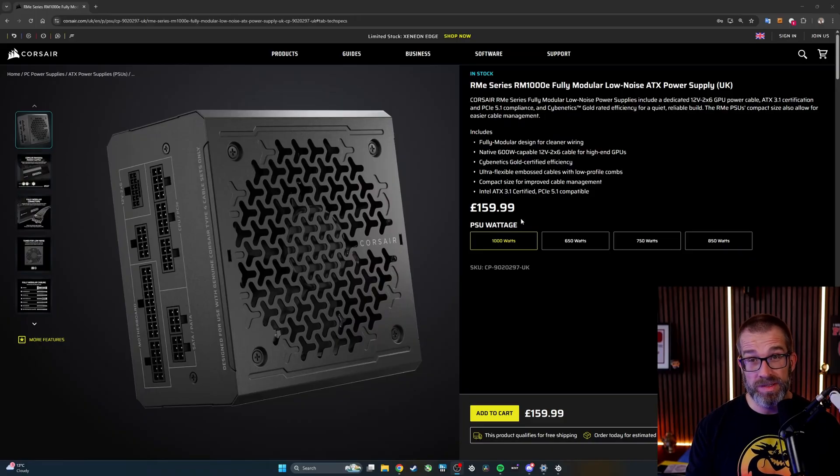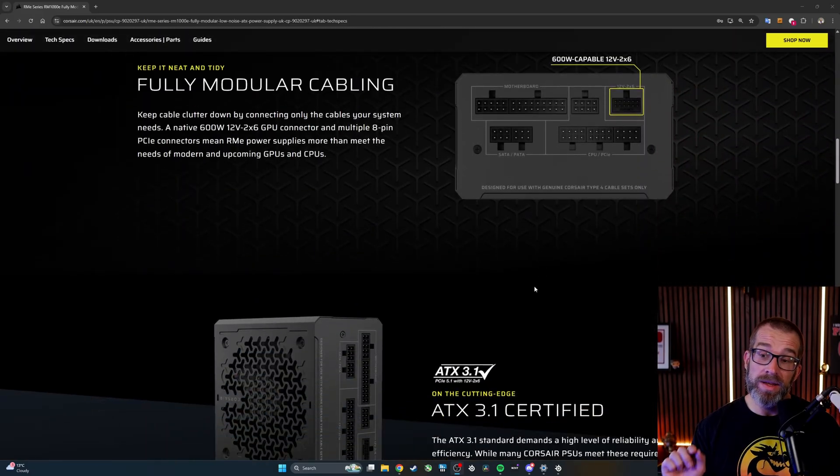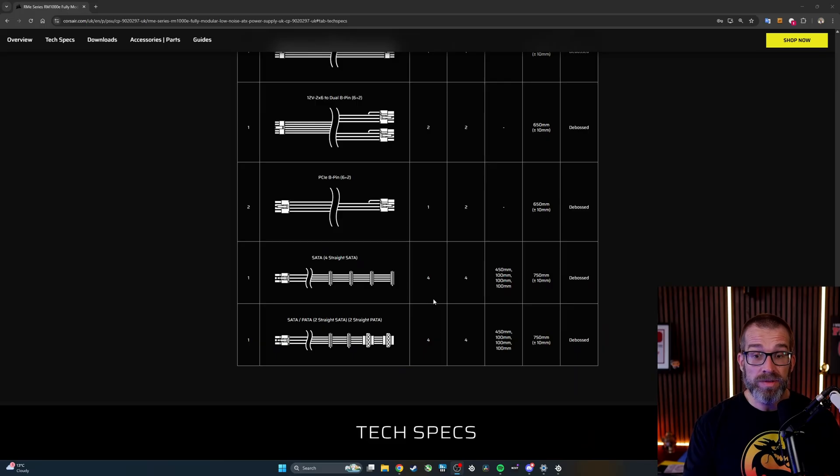If you're using a 9070 XT or an older GPU requiring three 8-pin PCIe connectors, you'll probably want a higher wattage unit. The 1000W version of the RM series is likely what you want, because as you can see from its connector layout, it has an additional PCIe power connector — two EPS CPU connectors, two PCIe power connectors, plus that additional 12V 2x6 port. It also includes the 12V 2x6 to dual 8-pin PCIe cable, two additional PCIe power cables, and two EPS power cables, which fits that three-connector setup.